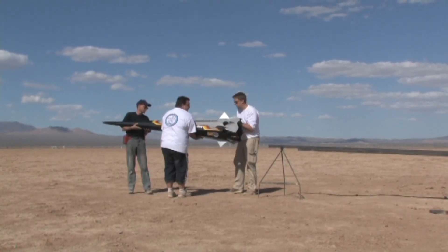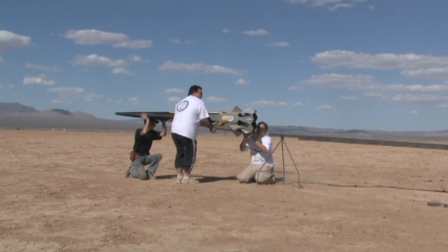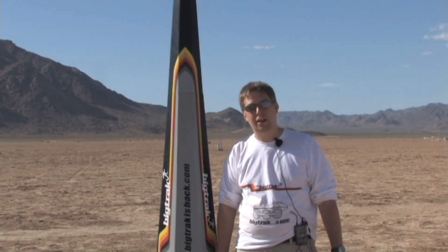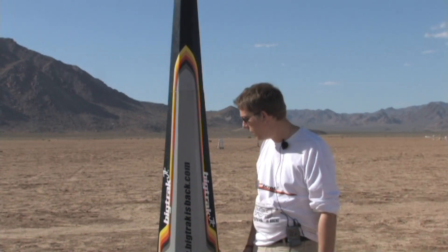It's got 2x K675 Skidmark and 2x K515 Skidmark motors. It's just over 8,000 newton-seconds total, about 2,500 newtons average thrust for about 4 seconds. Should do about 3,500 feet, and we're using it to promote our new space toy which we're launching later this year in the UK and in the US.